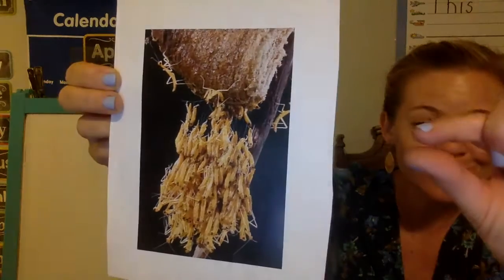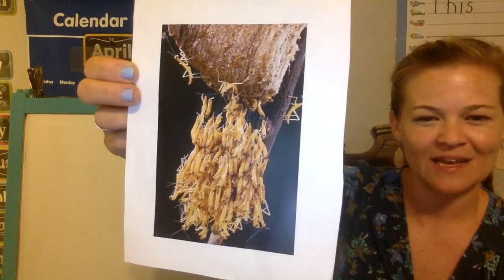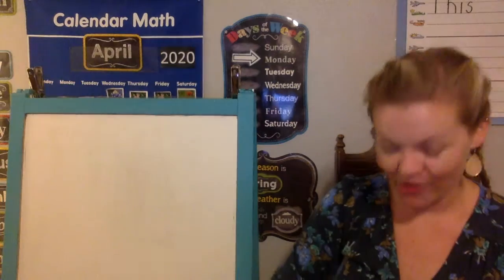They are super tiny when they first come out. They all come out at the same time. Sometimes they come out greenish, brownish, a little bit clearer, yellowish — it just kind of depends on the praying mantis. And they grow pretty quickly.